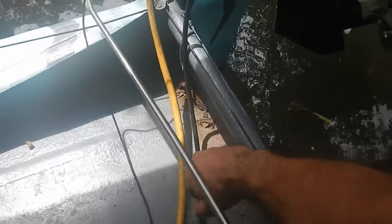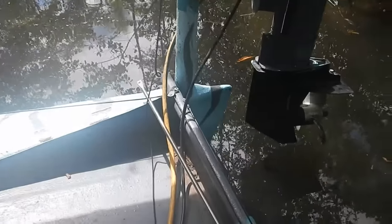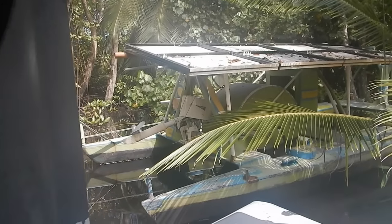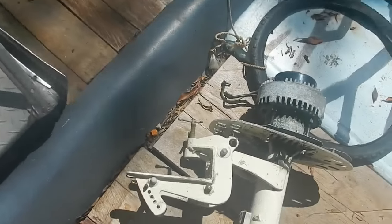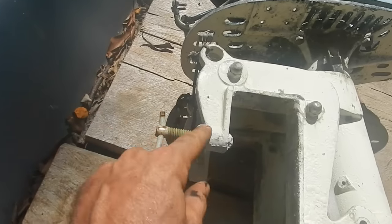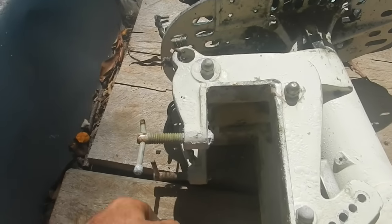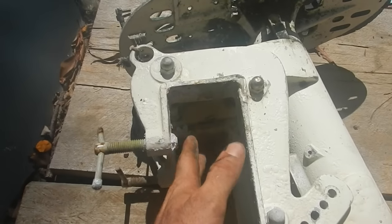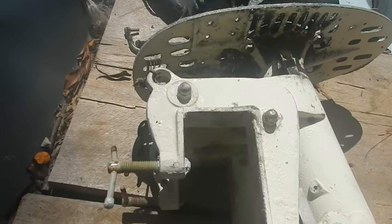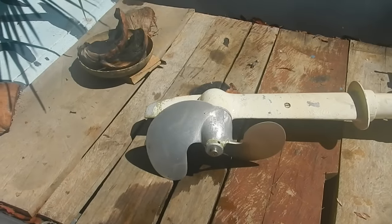First thing I should just get that motor off and bring it over and take a look. That was a bit of a struggle — as expected, the clamps were really corroded and I couldn't loosen them, so I just had to wrestle the thing off the transom. Luckily I had the foresight to put a few little pieces of wood there so it wouldn't damage the transom.